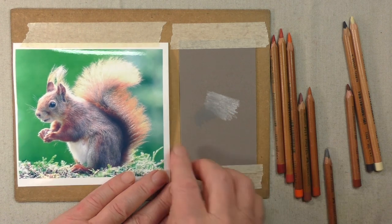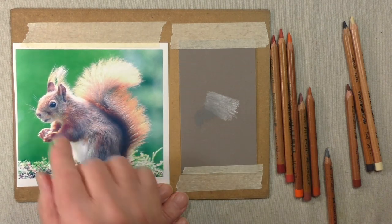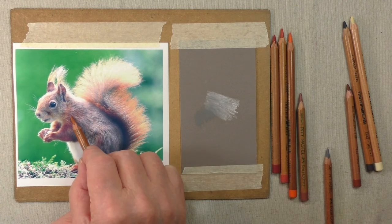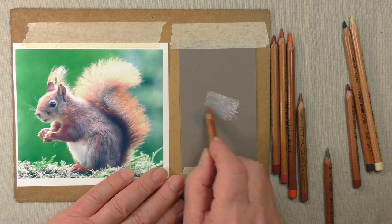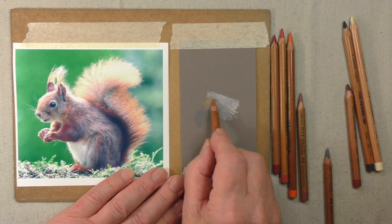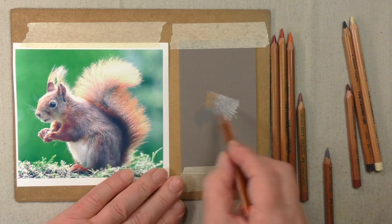Now you can see here we've got a colour in it as well, which is like a rusty tone. I'm going to use this one which is 187, and if you put the pencil on the paper you can see that that's very close to the colour that we've got here. So we put that on, on top of the grey — it mixes in but we still want to leave some of the grey there.